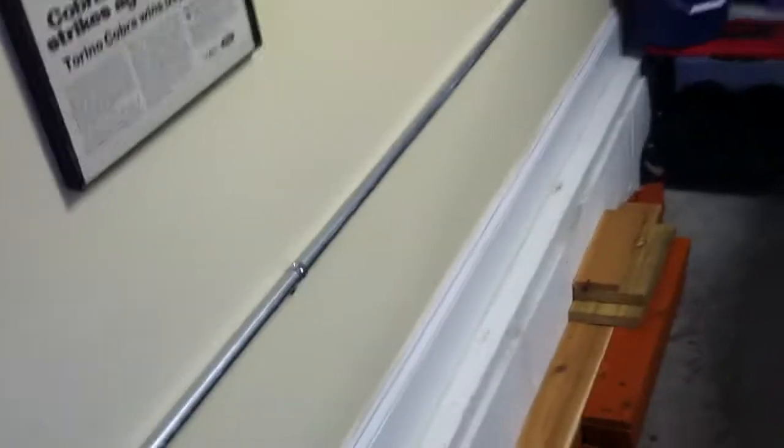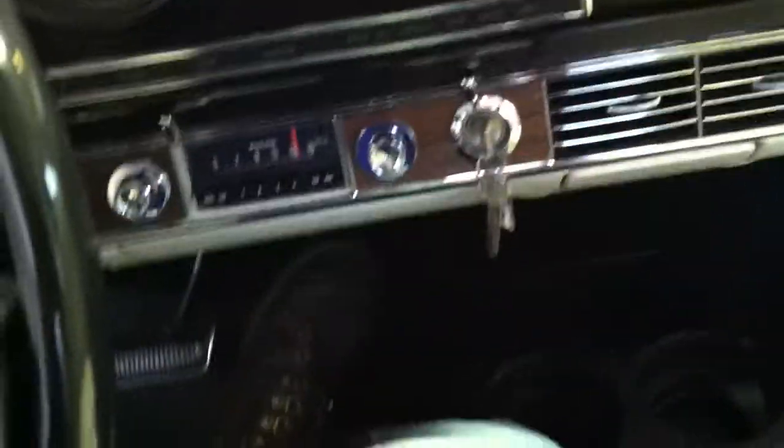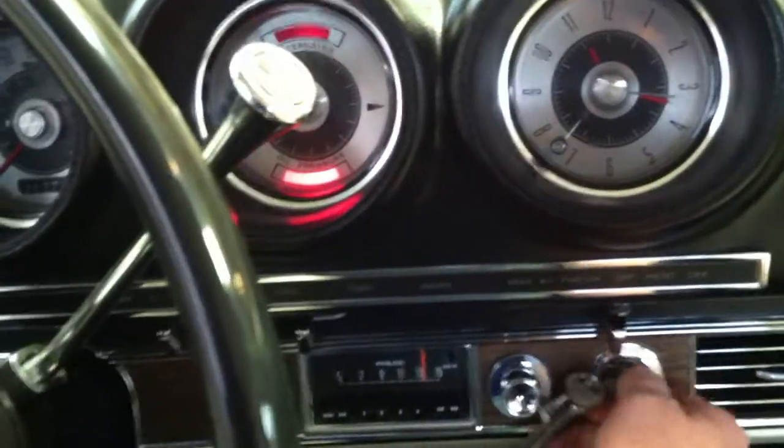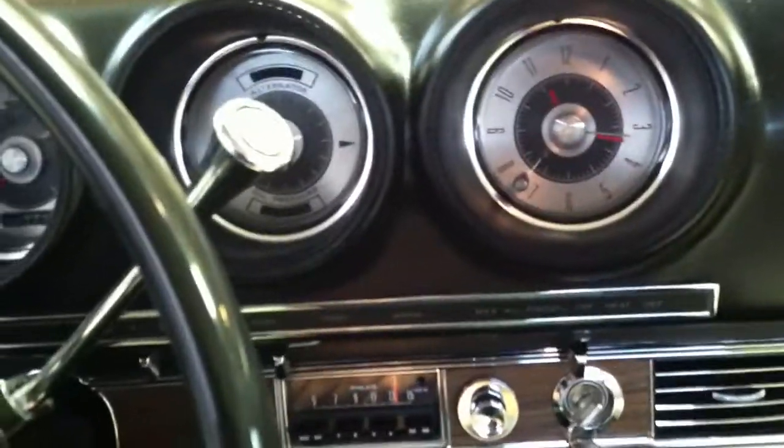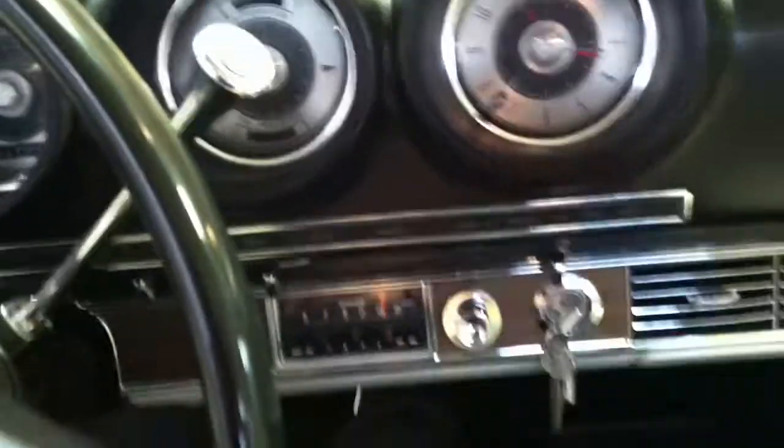Let me show you how this thing runs — it's kind of tight here in my garage. Hit the gas once, set the choke, fires right up on high idle, hit it again, and it's down on low idle.